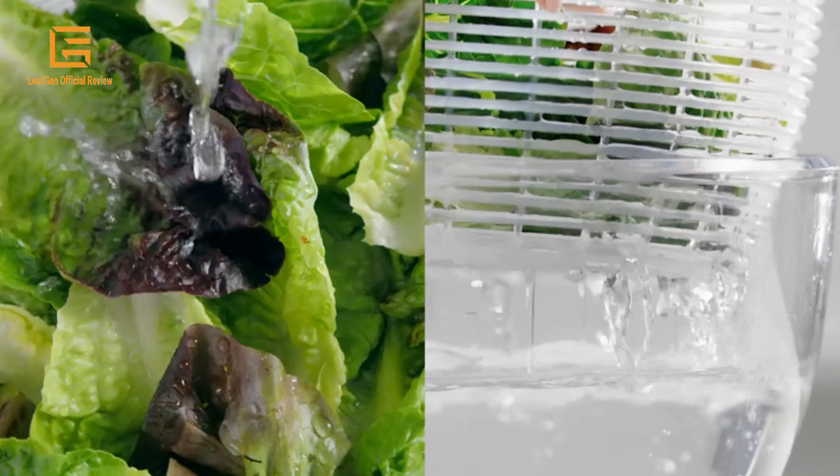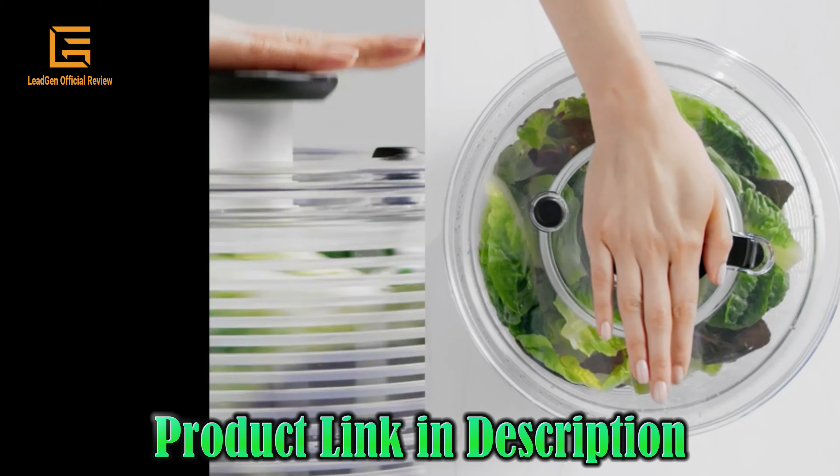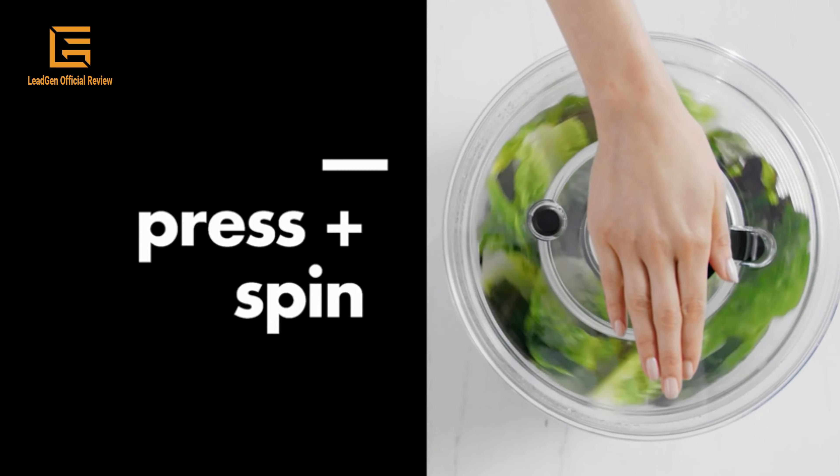Capacity: 6.22 QT bowl, 4.95 QT basket. Dimensions: 10.5 x 10.5 x 6 inches, and weight 2.5 pounds.